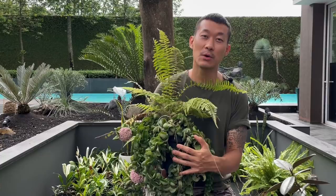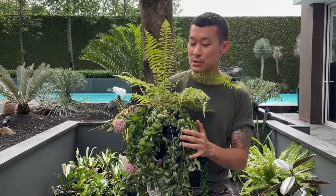The Hoya carnosa compacta is actually a pretty difficult plant to have around — it's very complicated in the care. If you're a beginner with Hoyas or with houseplants, I definitely recommend starting with more basic Hoyas like the regular Hoya carnosa or the Hoya pubicalyx, as those are much easier to care for.